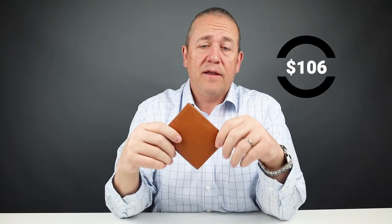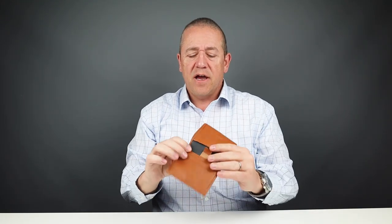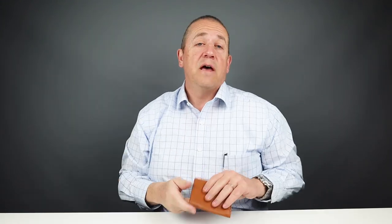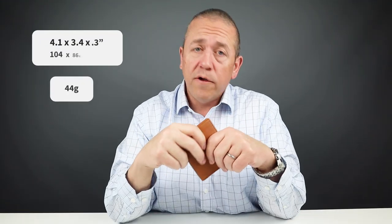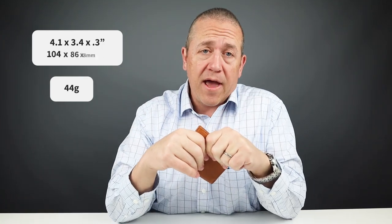The price on this is $106. That is quite a bit, so you have to decide whether it's worthwhile to you. It is easy to use — none of the pockets stick when placing or retracting cards. The design measurements are really well executed. It measures 4.1 by 3.4 by 0.3 inches and weighs 44 grams. They offer a 30-day return and a six-month warranty.